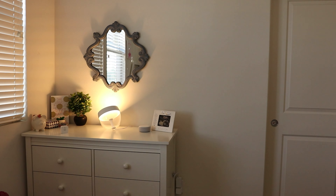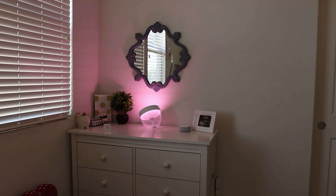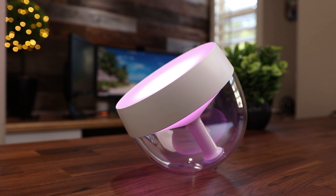A couple of other statistics with this light: it can operate for 25,000 hours. Typically with a light bulb, they calculate about three hours of average use a day, which would mean that this light is going to last over 22 years, which is just incredible. If it lasts even half that — even 10 years — I would be happy with that purchase.